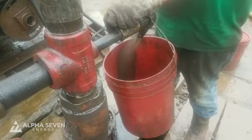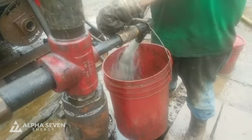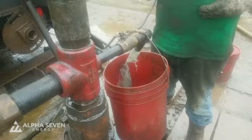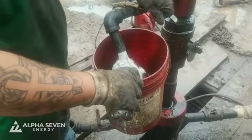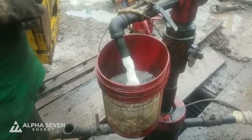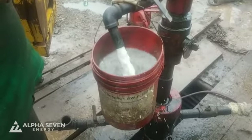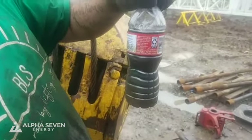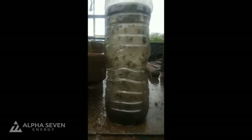This is our second swab run of the day — you can see a lot of oil there with load water behind it. There's a lot of oil in the sample. Third swab of the day: oil on top with the load water coming back underneath it. You can see the suspended oil particles in this last sample of load water — it's floating around, pretty interesting to see.